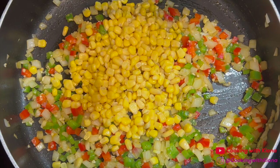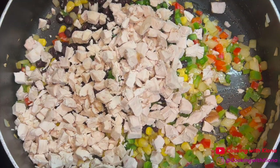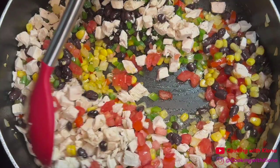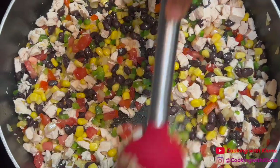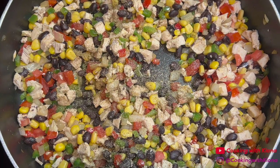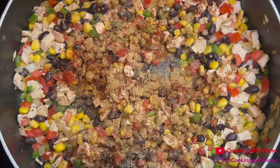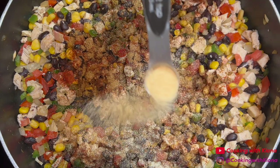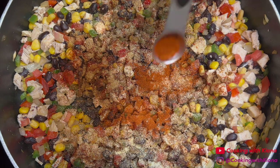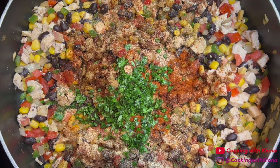Next, add 1 cup of corn, 1 cup of black beans, the diced jalapeño, diced chicken, and diced tomatoes we prepared before. Then mix everything together until well combined. Once everything is mixed together, add half a teaspoon of salt, half a teaspoon of pepper, 1 teaspoon of chili powder, 1 teaspoon of coriander, 1 teaspoon of cumin, 1 teaspoon of onion powder, half a teaspoon of garlic powder, 1 teaspoon of smoked paprika, a quarter teaspoon of cayenne pepper, and 2 tablespoons of cilantro. Then stir and cook everything together.